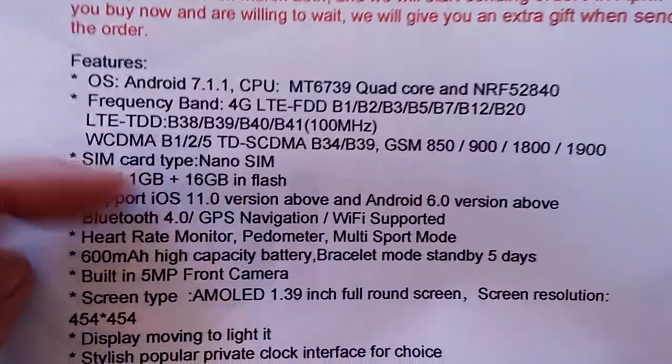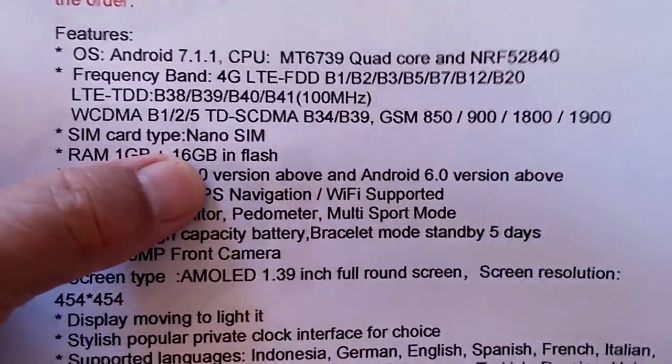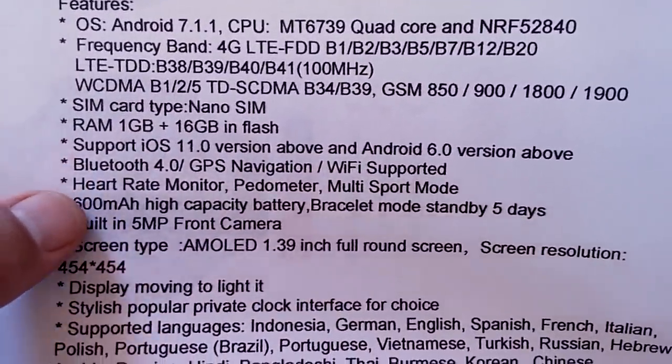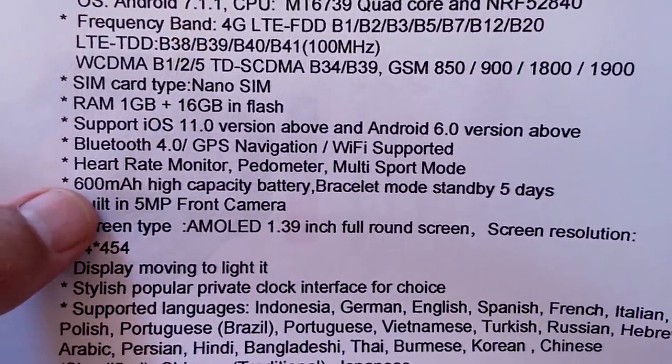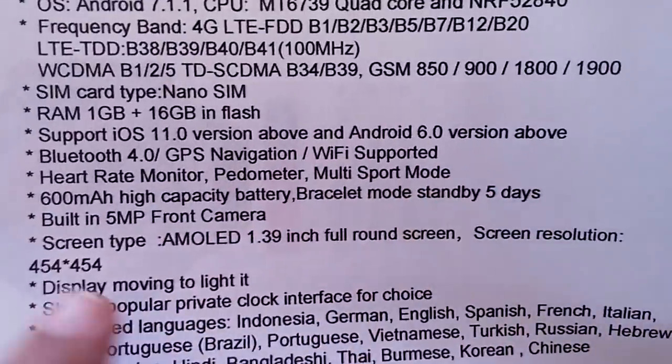You use a nano SIM if you want to make calls. It's got 1 gigabyte of RAM, 16 total storage — that seems to be the sweet spot. Supports all of these operating systems, Bluetooth, Wi-Fi, has a heart rate monitor and multi-sport mode. We'll be talking more about that.